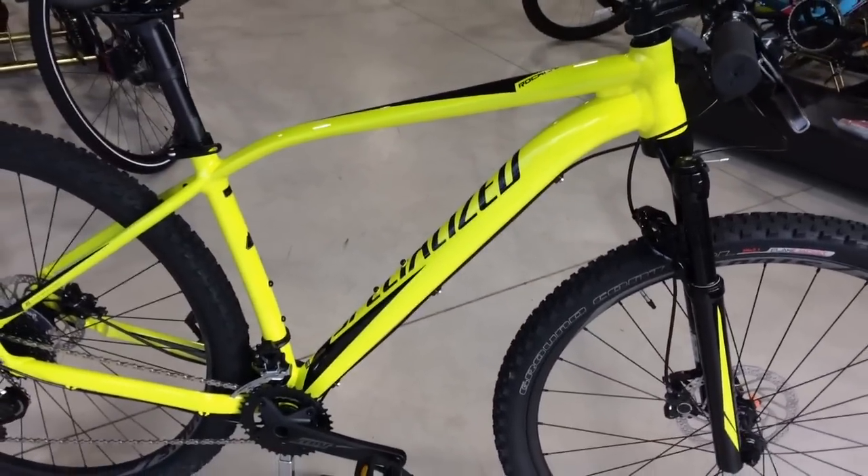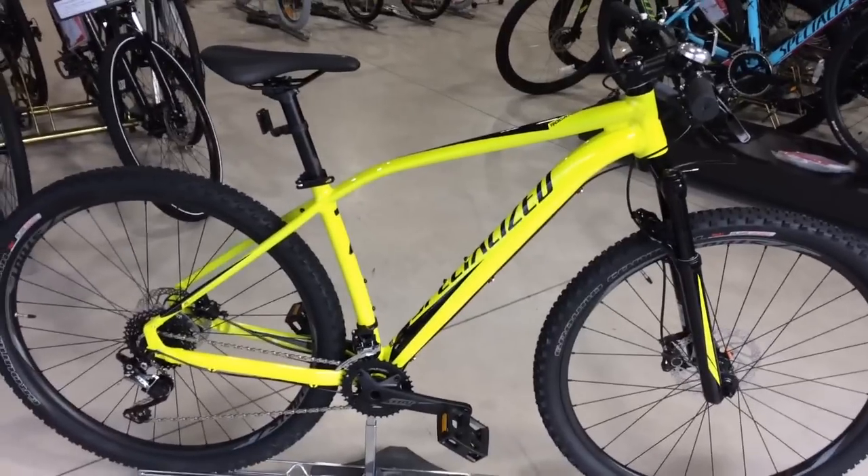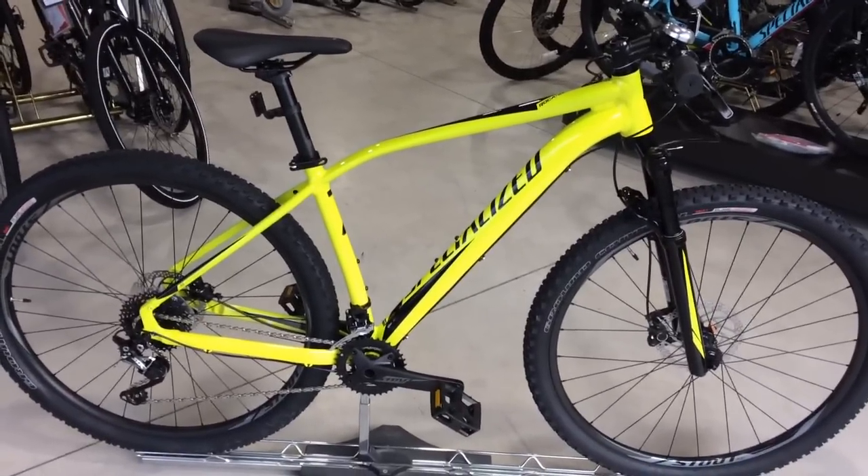That is the Specialized Blockhopper Expert 29er 2017 model. If you'd like to see more about this bike, please visit our website. Thank you.